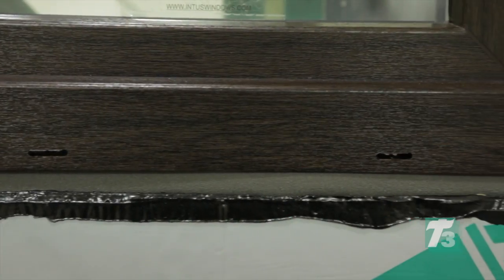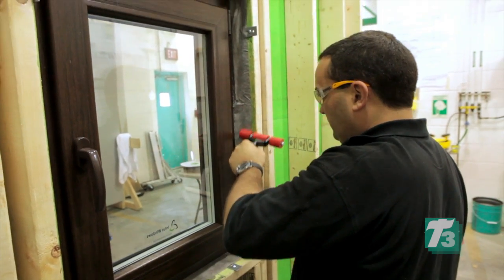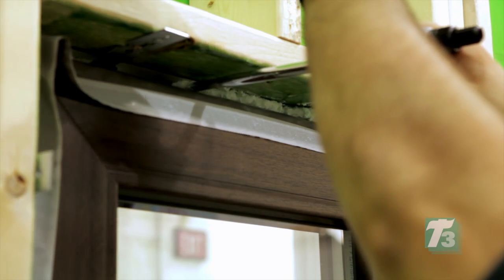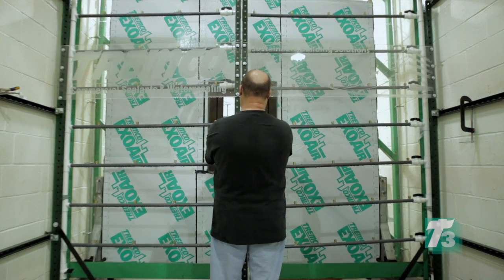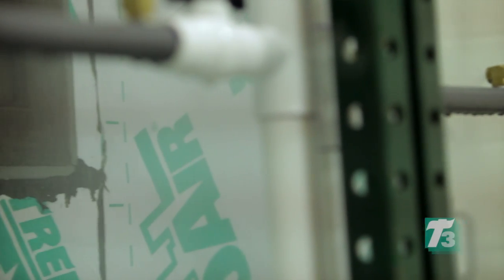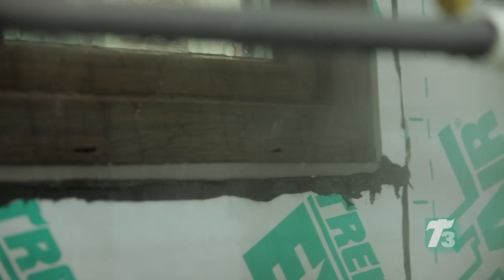With the combination of ExoAir Eco on the outside, dual membrane with butyl on the inside, and ExoAir LEF Foam in the middle, this T3 application will ensure that the window-to-wall connections are sealed, providing air, water, and thermal barriers that will ensure the performance of the building envelope and maximize the impact of this high-performance window unit.